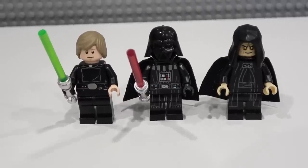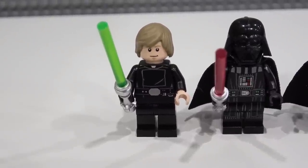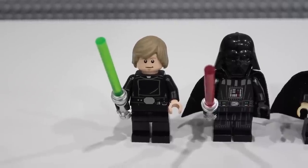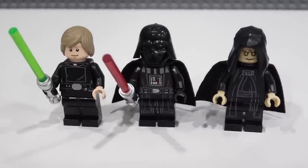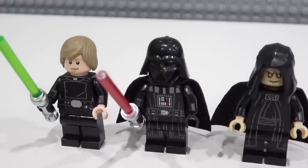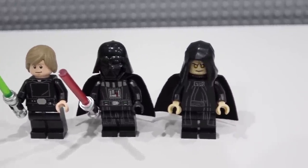Starting with the three minifigures included in the set, on the left side we have Luke Skywalker. He's got some nice print detailing on his torso but nothing on his legs. He comes with a black hand, a green lightsaber, and a chrome lightsaber hilt. He has an alternate face. Then we have Darth Vader — he's got some arm print detailing so it's one of the better Darth Vaders, and that lightsaber there.